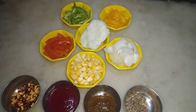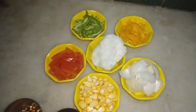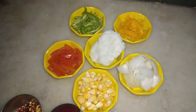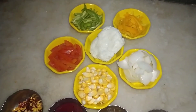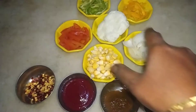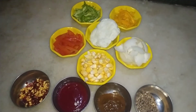I am going to use capsicum, onions and sweet capsicum. You can also use pineapple as a topping option.